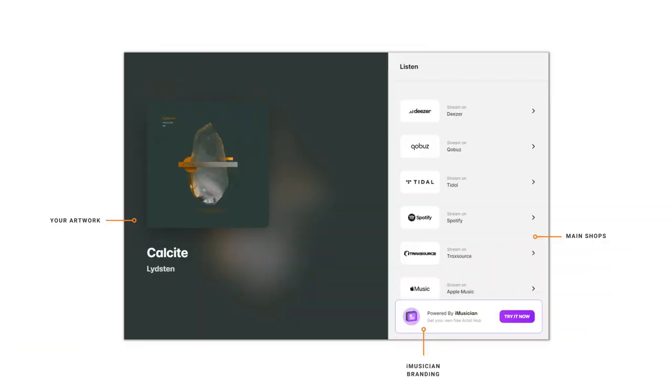Let's see how it all works. As an iMusician Artist or an Artist Hub user, you have the choice between Artist Hub Free, Artist Hub Pro, and Artist Hub Pro Plus. Artist Hub Free — your free must-have music promo tool — gives the pro look your release deserves and sends your fans directly to all streaming and download platforms your music was distributed to. It's a classic smart link with a distinctive pro look, and it's 100% free for all users.